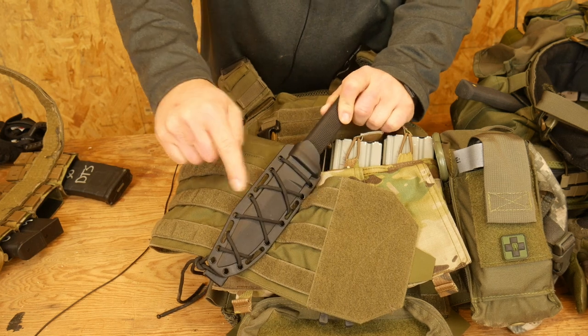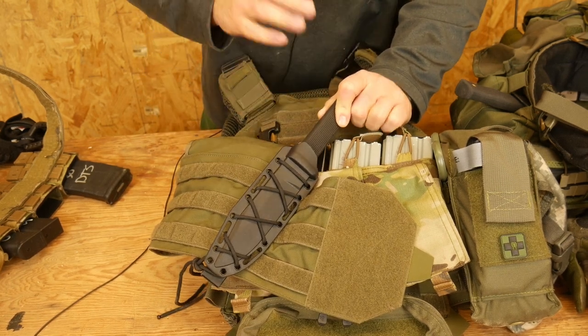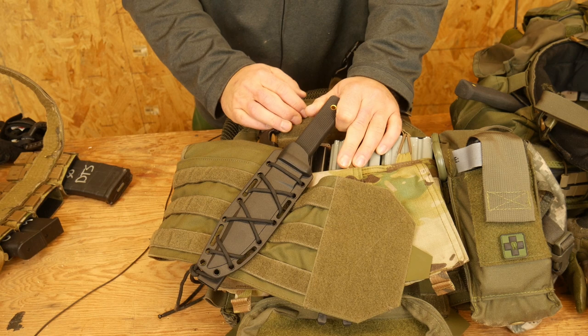If you are like me, most of the time you have laced this paracord through the scabbard and tied it directly to the molle, and that works. However, if you ever want to change it, or you change your mind, or you want to move it slightly, it's a real, real pain.